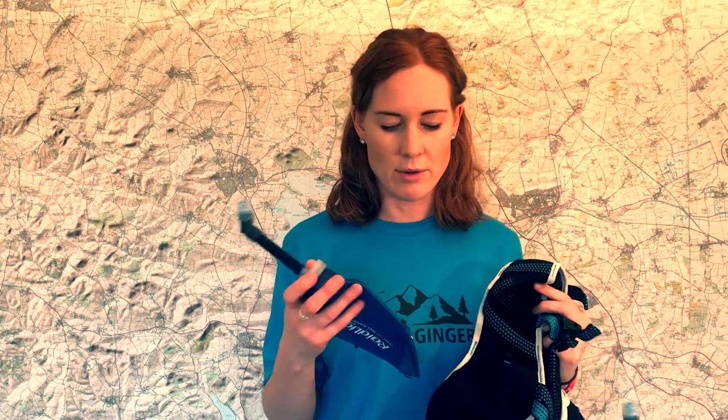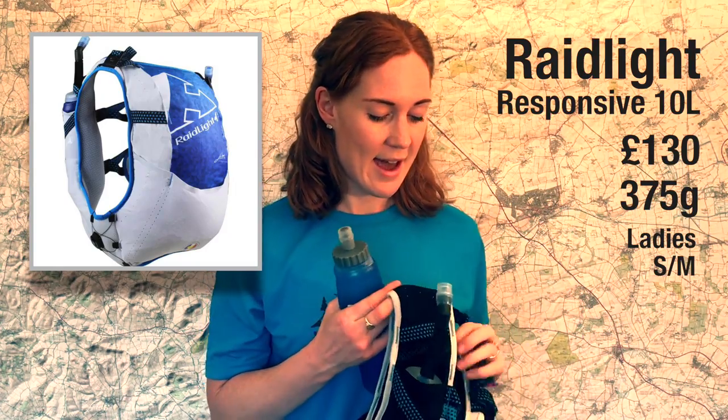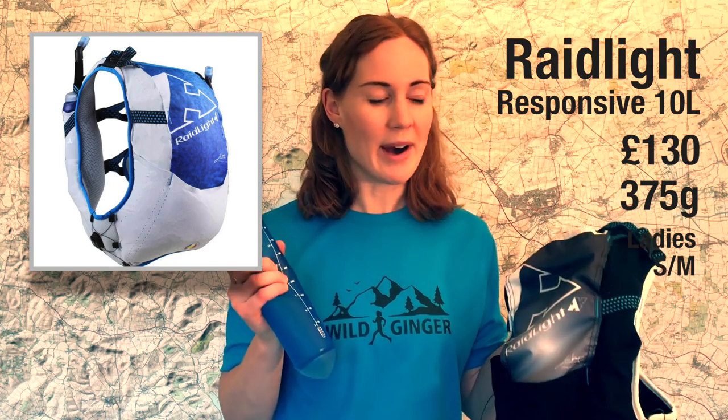The only real downside I found was the water bottles — they're 600ml rather than the 500ml most other packs use, and when totally full they're really hard to get into the pockets. I'm probably going to use Salomon bottles instead, as their rocket-shaped ends slide into pockets really easily. So I'll be using a cocktail of the Raidlight pack and Salomon bottles for the Cape Wrath Ultra.